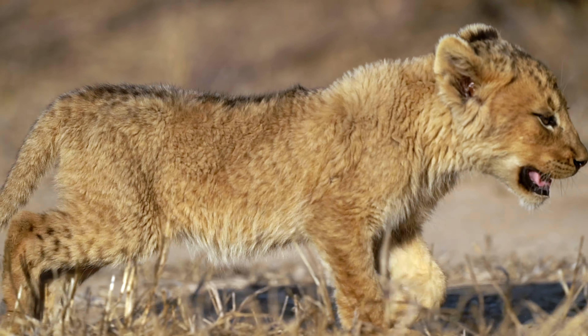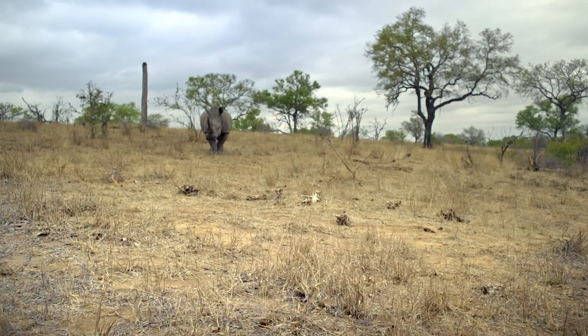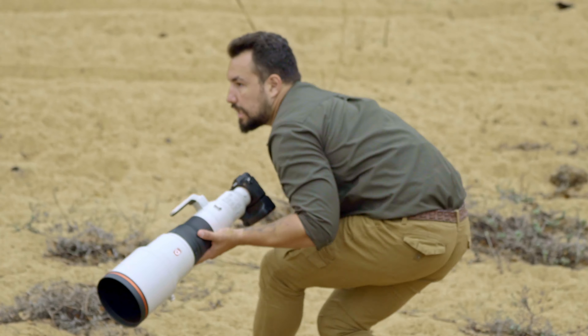This not only helps in stills, but also for my wildlife videos. It is the lightest 600mm in the world and it allows me to be mobile and quick to react.